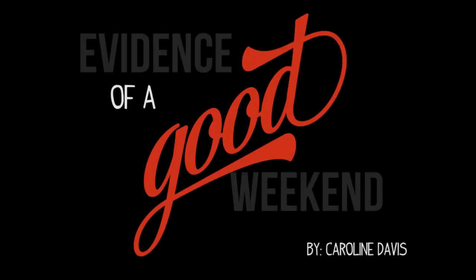Hello everyone. It's Caroline and I'm back with another scrapbook process video. This one's for a layout called 'Evidence of a Good Weekend.'